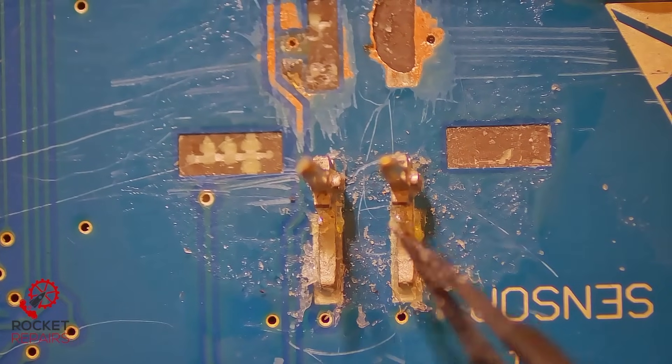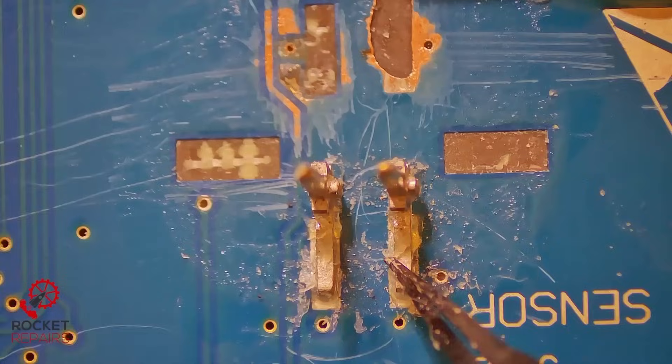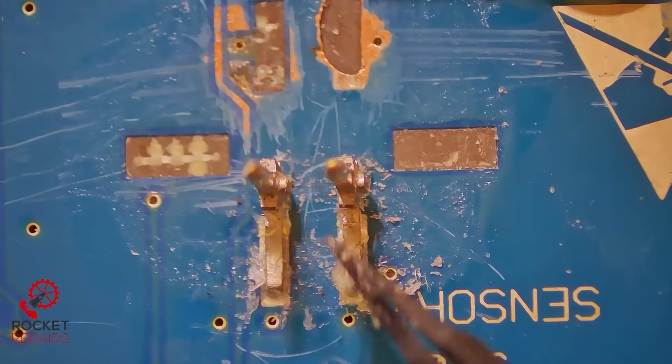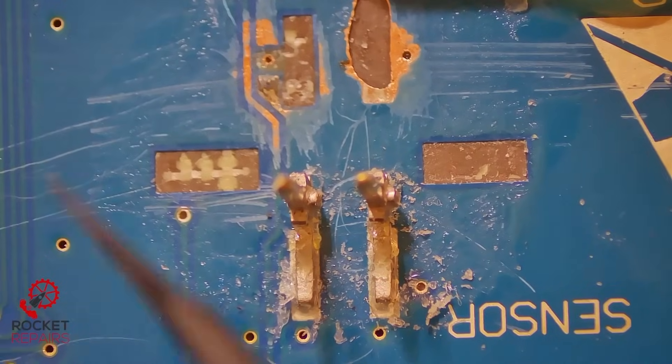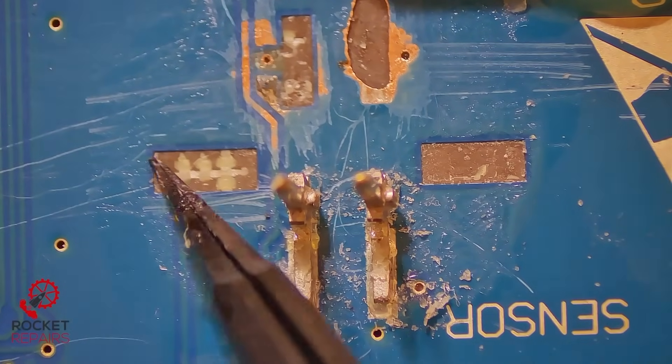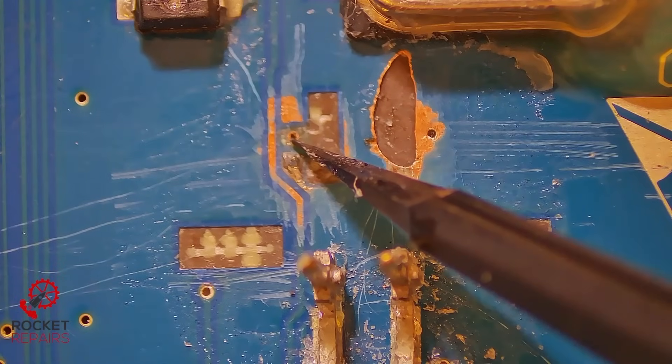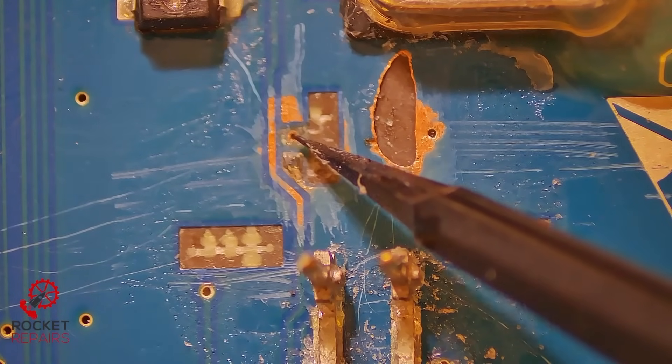These two pins are soldered and they're soldered okay, so they don't necessarily need to be changed. What I would like to do however is put some fresh leaded solder to secure these a little bit better. Our main issue is that we have two ripped ground pads either side, and a ground pad ripped here.